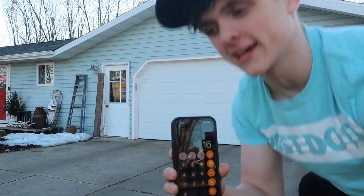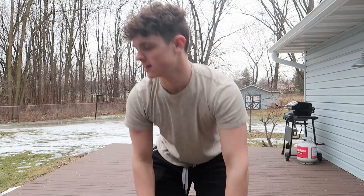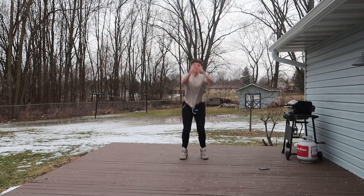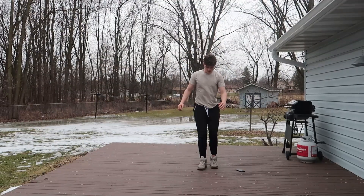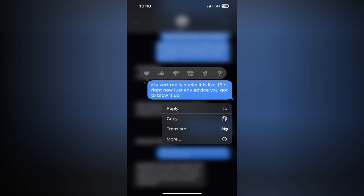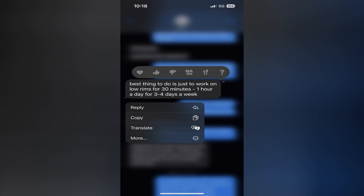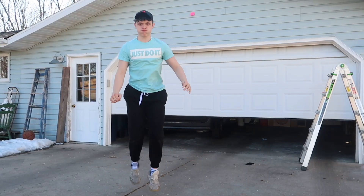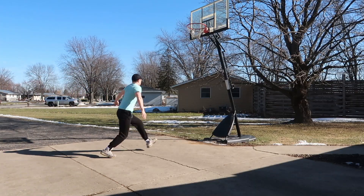So my vertical is only 16 inches. I do not know what I was thinking. All right, today is day two and we're gonna get some stuff done. For my workouts, I literally had no idea what I was doing. Then I decided to text an old friend with jumping experience. He told me to work on something called low rims, so that's what I did. After doing these exercises every single day, I could not see any results, which was very demotivating.